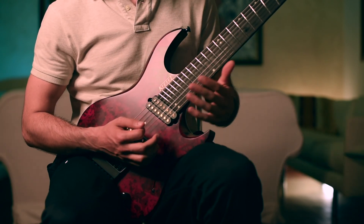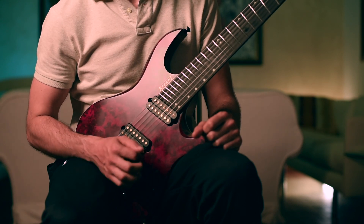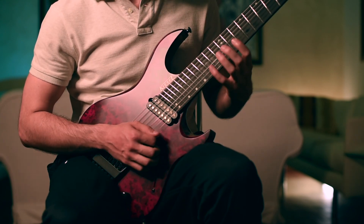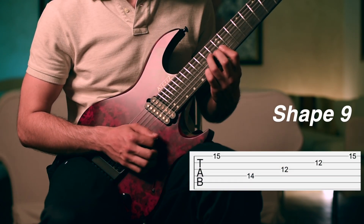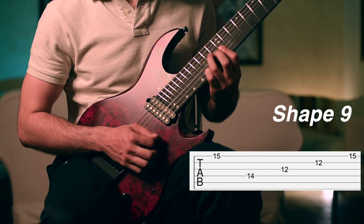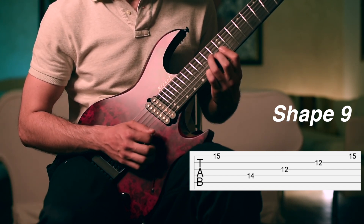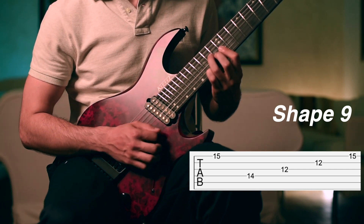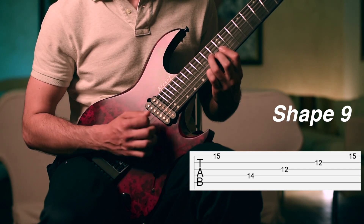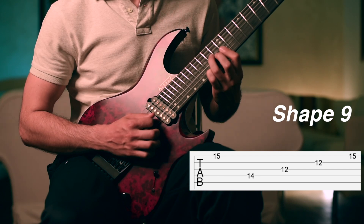At this point we move to the second part of the sequence, where the right hand is doing more or less the same movement and the left hand is changing shapes. We start playing a chord similar to the first opening one, but we are doing the barre on the 12th fret on all the strings because we will be strumming all of them. We start by playing with an upstroke on the 15th fret on the first string, then with the right hand we move to the fourth string and play a downstroke across the next strings.